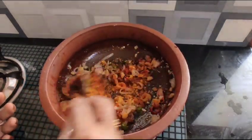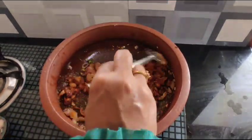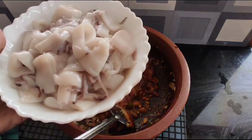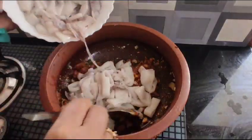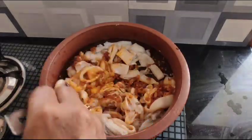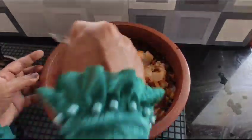I can cook a lot of chia seeds. We'll burn it. I'm still going to cook a lot of rice.